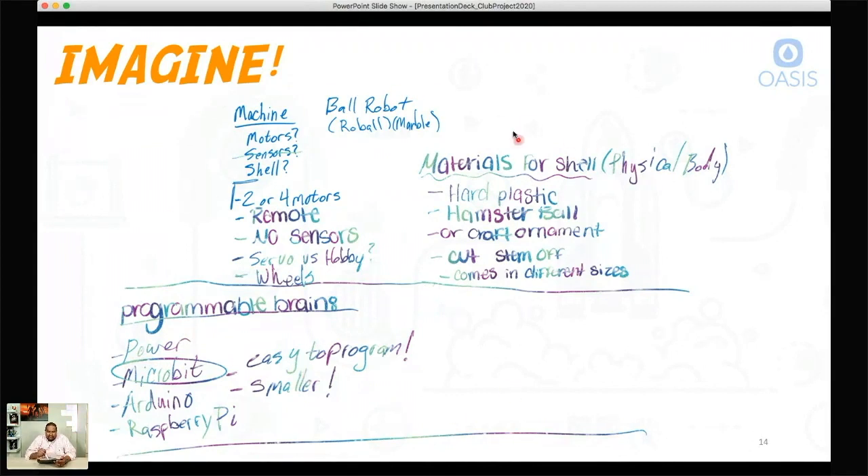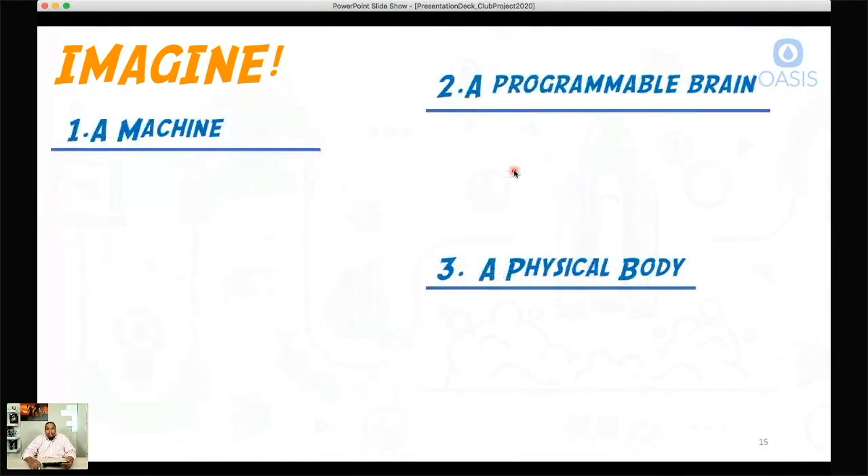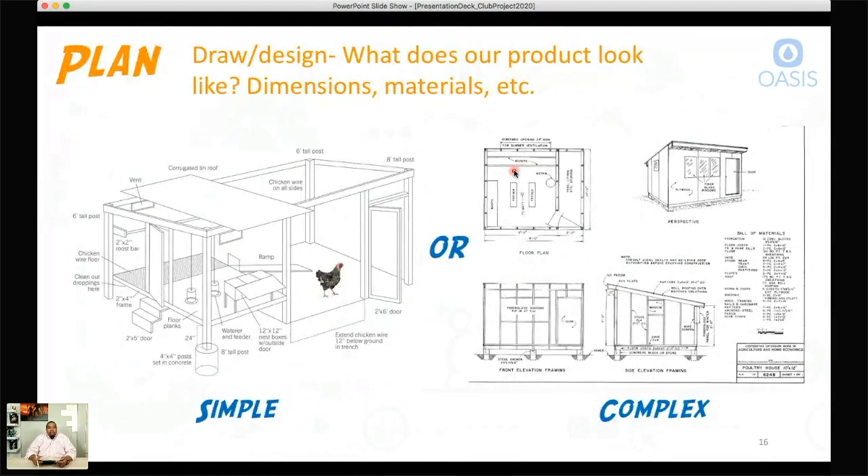Here's the imagine stage of the engineering design process that we just stepped through. It's very informal — just a piece of paper where you take a pen and start writing down your ideas. But it's structured so we can know what we need to go out and buy. That's the imagine stage: pretty straightforward, just coming up with ideas on how we can make this possible.